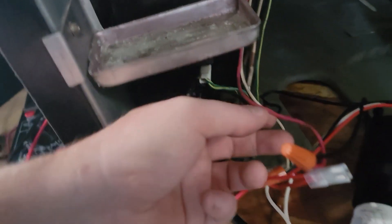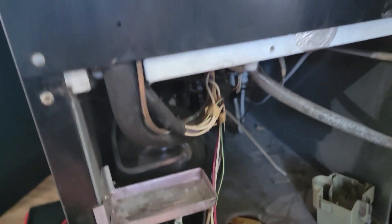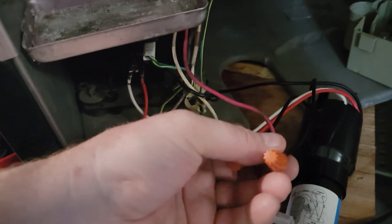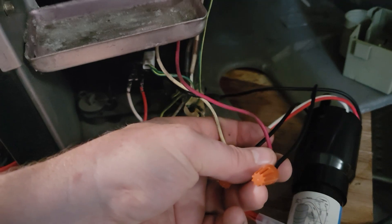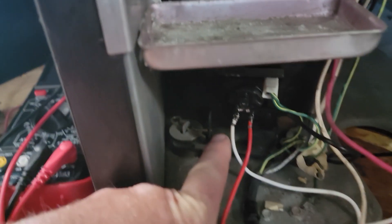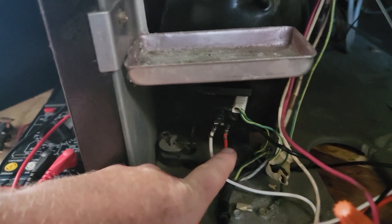These two wires come down from the top — one's white and these are both black. They don't matter which side you go to. I hook them up, and I did the white to the left, black to the top, and red to the right, just like in the diagram here.